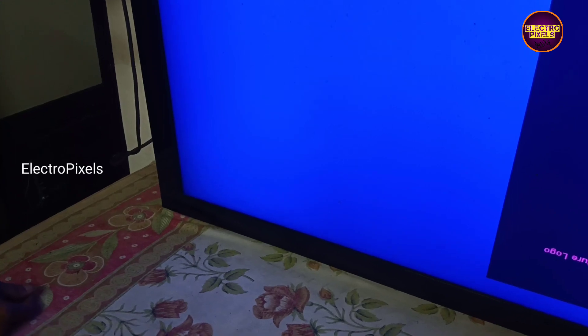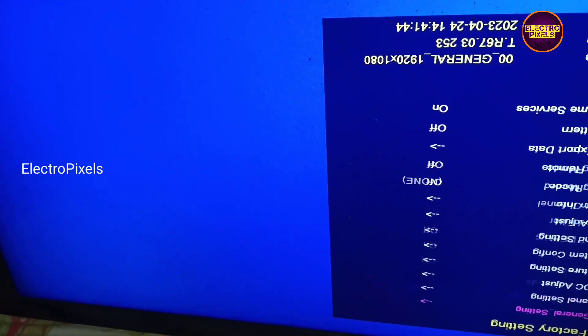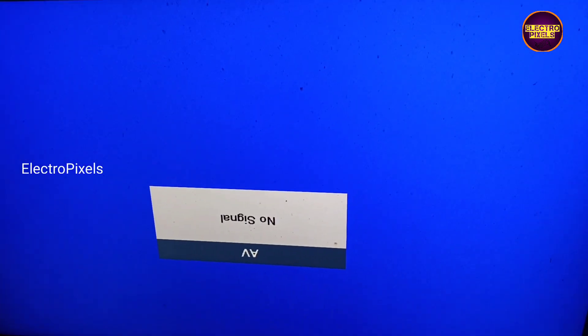That's it — the TV is repaired successfully. Hope you like this video. If you like our channel, please don't forget to like, share, subscribe and press the bell icon for getting further notifications. Thank you for watching.